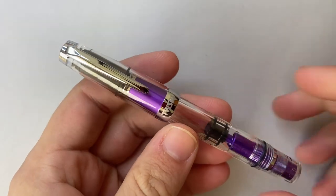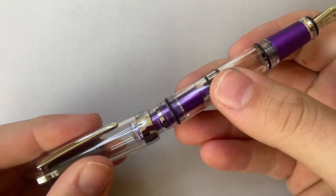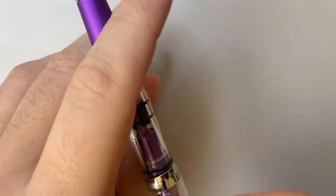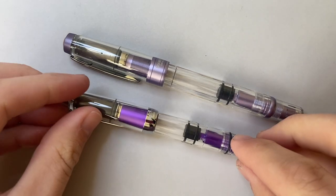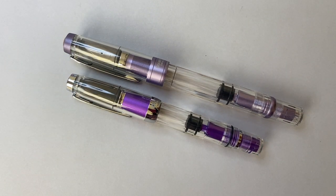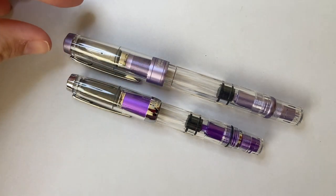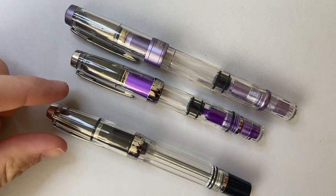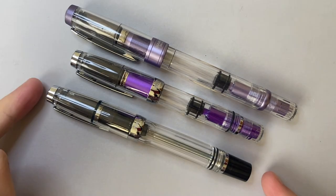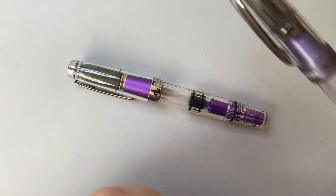So here we have the pen — this is the Grape Twsbi Mini AL. It is a small pen, and it posts onto some threads on the back, making a fairly decent sized pen. I'm going to do a full review of this, but I just wanted to quickly show it first. Here is a regular AL, and there is the Mini — so you can see there's obviously a size difference. We also get a couple of differences: the cap band is just a plain metal cap band, though the metal parts are all kind of the same. Here is the VAC Mini as well — it's a similar size, just a little bit shorter. Similar cap in terms of the cap band. It's a smaller pen, designed to be probably closer to a pocket pen.